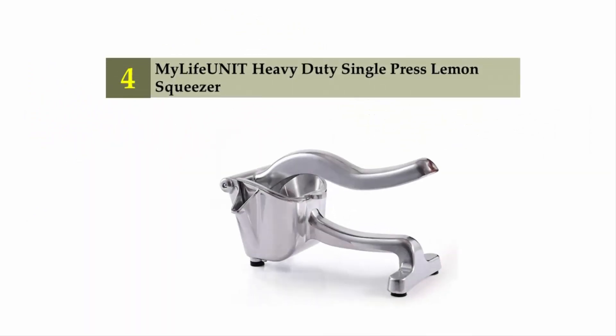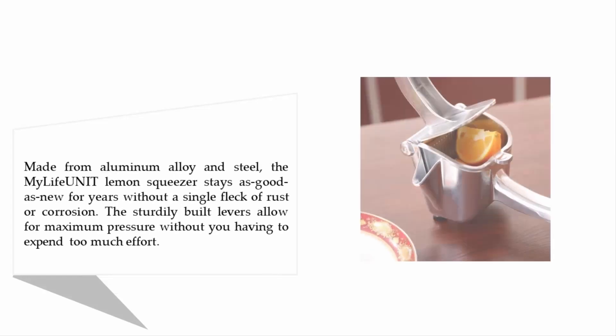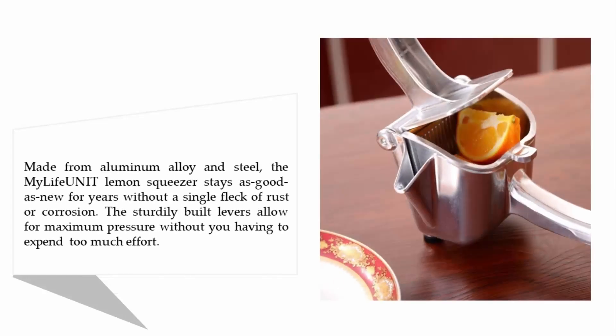My Life Unit heavy-duty single-press lemon squeezer. Made from aluminum alloy and steel, the My Life Unit lemon squeezer stays as good as new for years without a single fleck of rust or corrosion. The sturdy build and levers allow for maximum pressure without you having to expend too much effort.